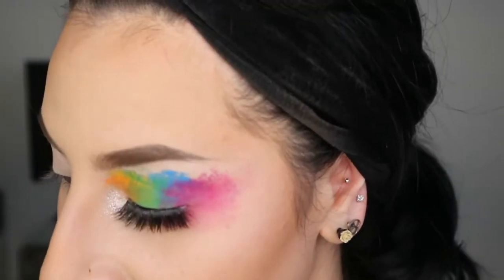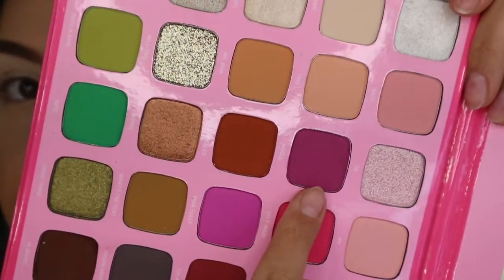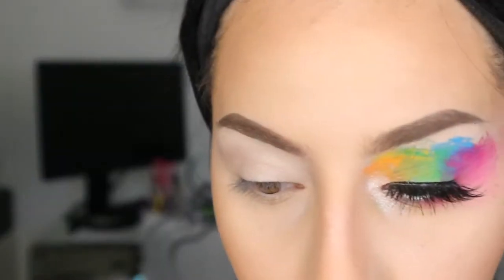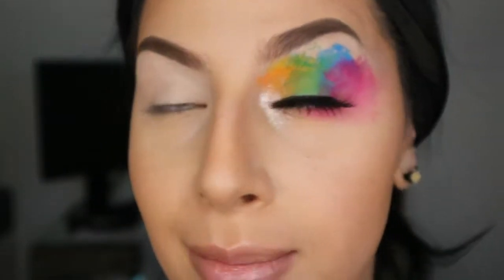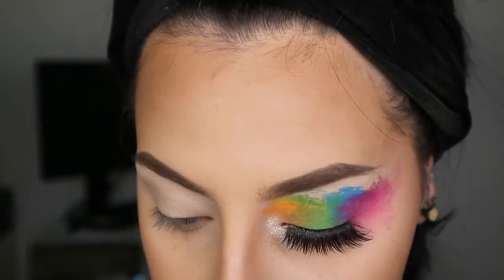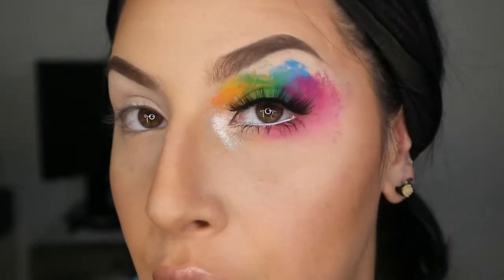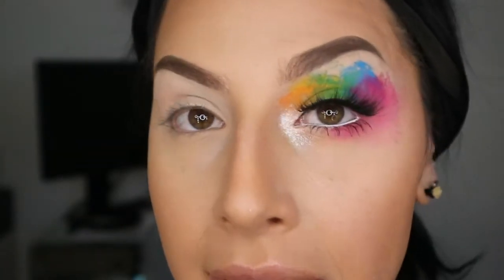I'm going to grab my first color — I'm starting off with a purple and I'm using the Jeffree Star palette. I'm going to grab the purple called Mogul. You can use any palettes that you want. I didn't have one palette that had all the rainbow colors I wanted. Some do but they're mainly shimmer colors and I want it to be matte. The only shimmer I want is white in the inner corners.